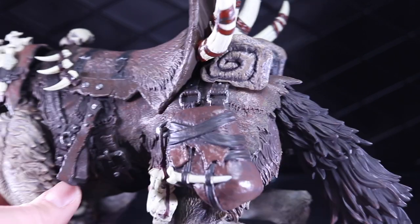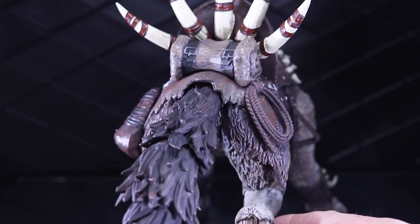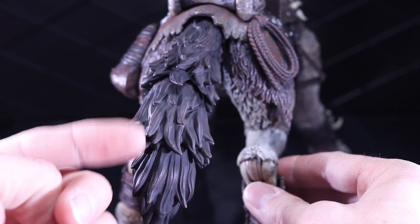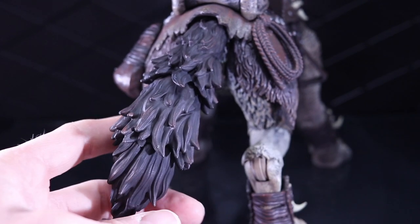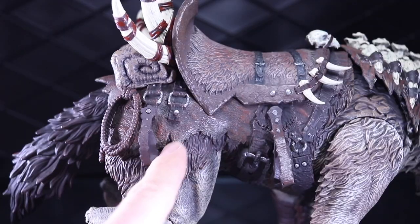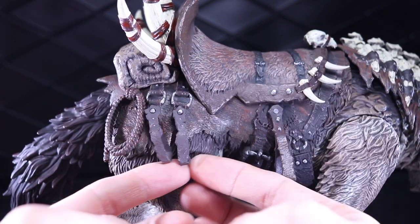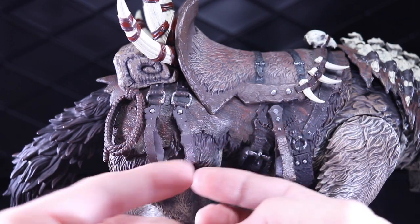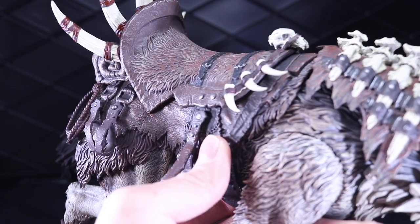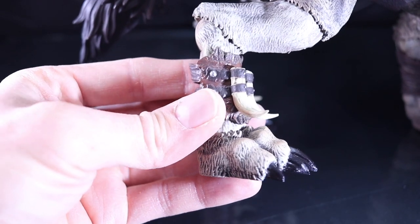Just a lot of cool little leathery sculpt work going on. Take a look at the tail — I feel like the tail could be a little more detailed. It's almost one solid color with a few little accents. There's some rope details over here, and it's got some cool weapon storage options where you can pop pieces on or remove them and slide a shield or sword in there.